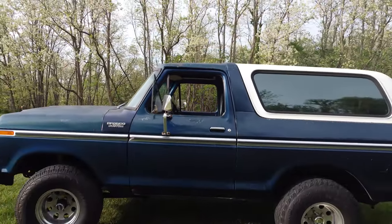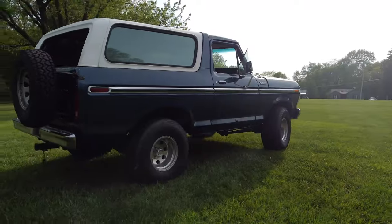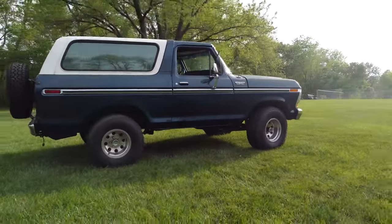This Bronco is able to seat six adults comfortably, with the deep foot wells in the rear and the roomy bench seat up front.